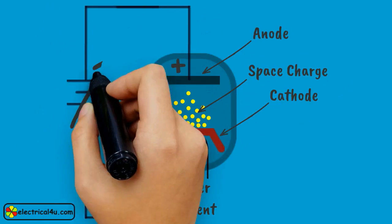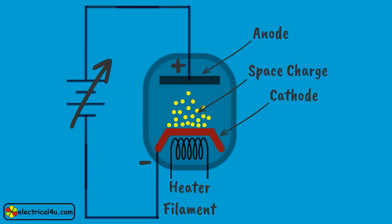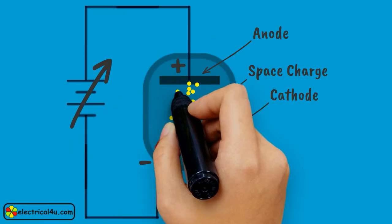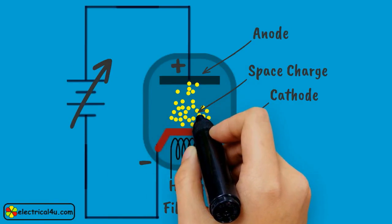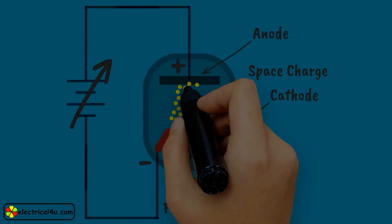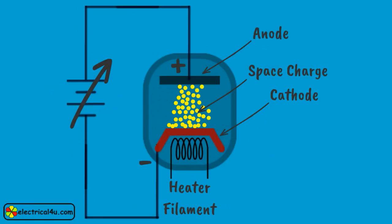If the applied voltage between anode and cathode is increased gradually, more and more space charge electrons move to the anode and create vacant space for further emitted electrons. So, with the increase of voltage across anode and cathode, the emission rate of electrons increases. At the same time, the space charge is gradually diminished and neutralized at the anode.